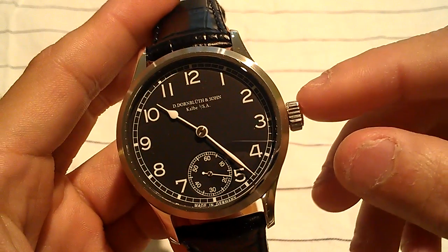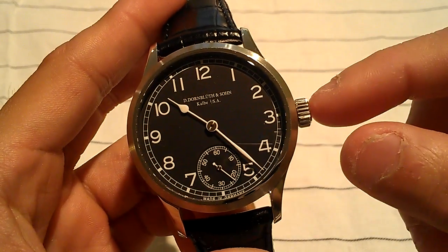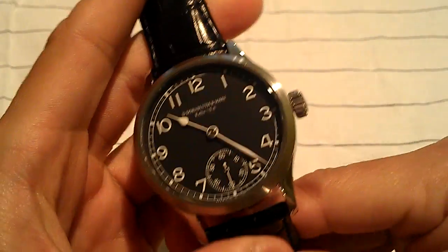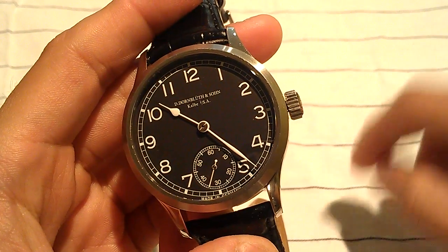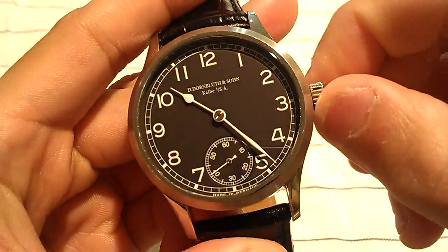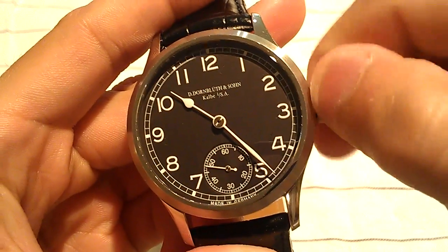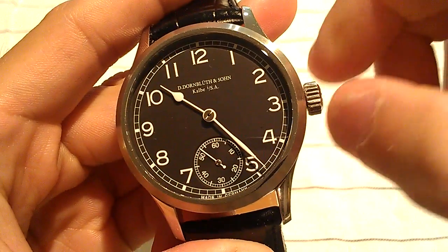The crown is what's used to power this watch — every morning or so it should be hand-wound. The power reserve on this watch is about 50 hours, so you can fully wind it and it's good for about two days. Let me zoom in a little bit so you can hear that rotating action — that's the movement being wound.